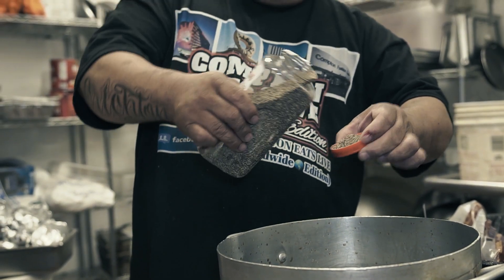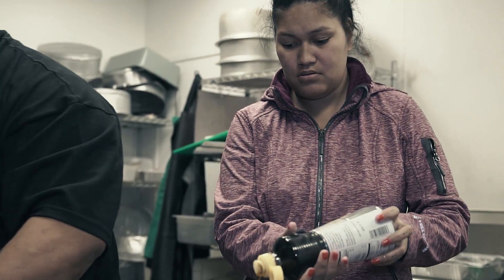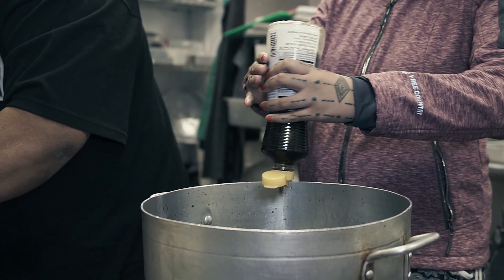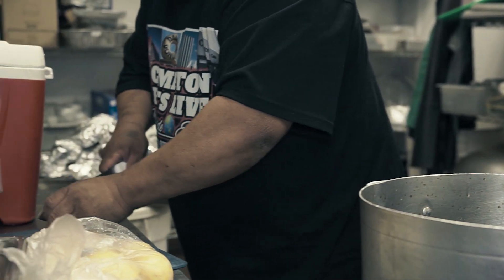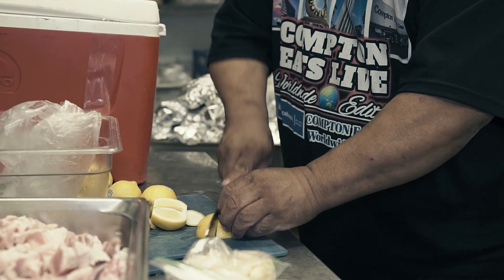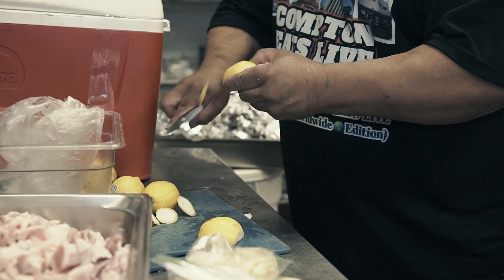It's actually one and a half pot. We dump all these three eggs. It's four lemon per gallon, but this we have double.